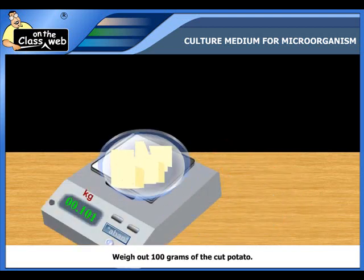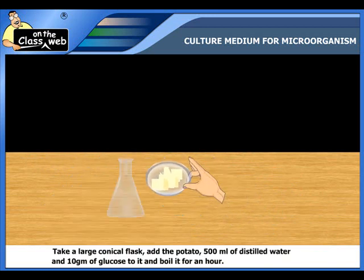Weigh out 100 grams of the cut potato. Take a large conical flask and add the pieces of potato into it.